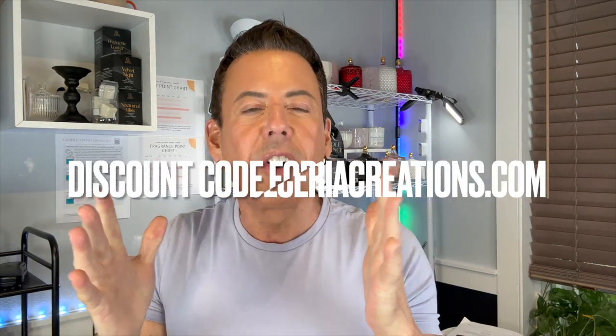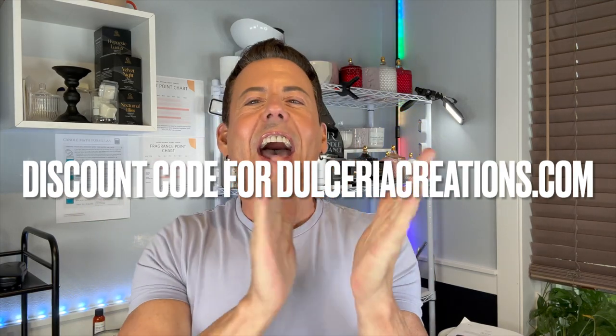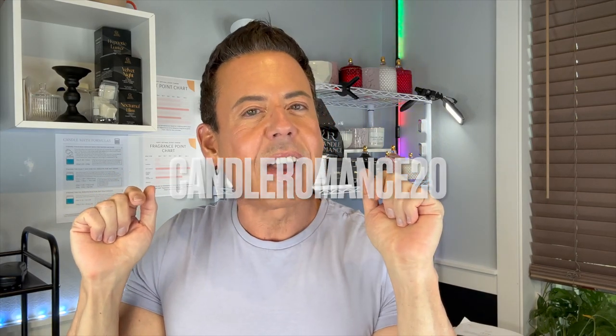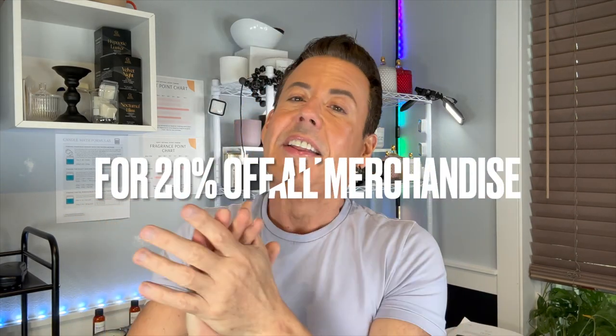Hi guys, welcome back to the channel. Before I start the video, I just want to let you know that Dulcevia Creations have been gracious enough to give us a discount code. The discount code is Romance20. I'm gonna put information down below in the description box, so don't forget to check out the shopping.